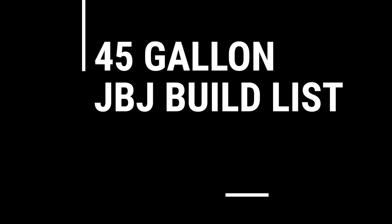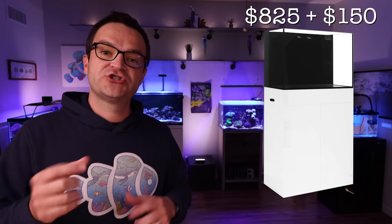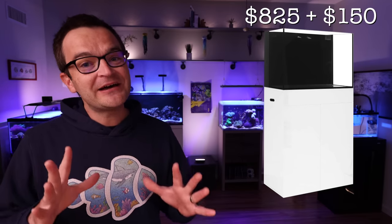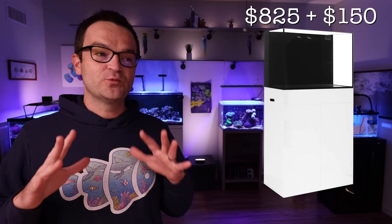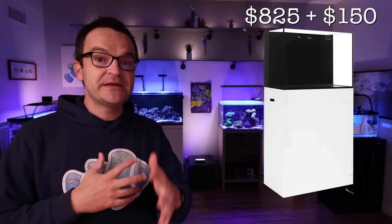Starting off our second build — the 45-gallon — we have the JBJ RF-45, a 45-gallon all-in-one system with low iron glass. It comes with two return pumps and two filter socks — a gorgeous tank coming in at $825, plus an additional $150 freight delivery fee. What's cool is the stand comes pre-made, so you don't even have to worry about that. I'm purchasing this tank as soon as I finish making this video, so if you want to follow along with the build, go ahead. If this isn't your thing, you could instead go with the Innovative Marine Nuvo Fusion 40 Pro with the APS stand.